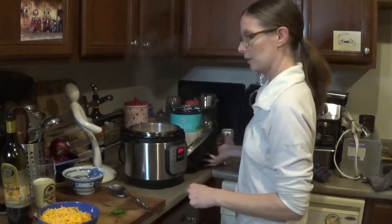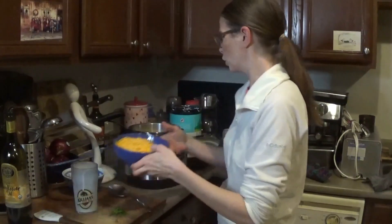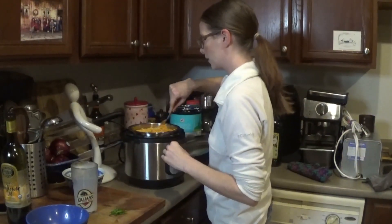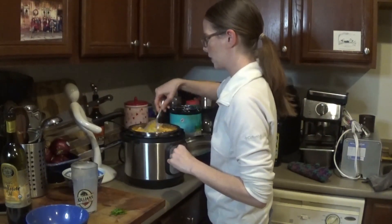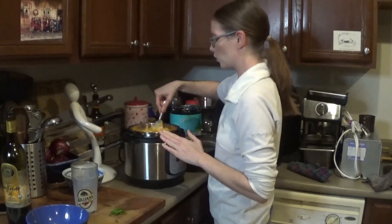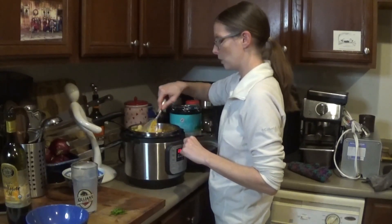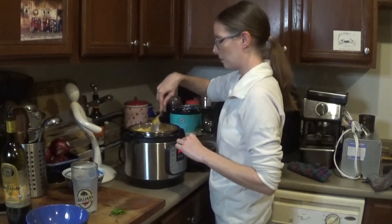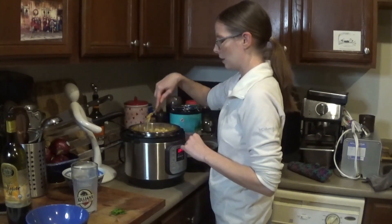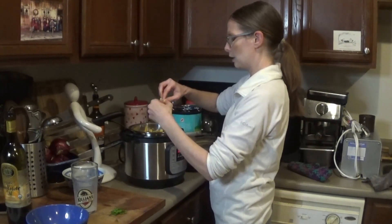I'm going to add my milk and cheese, get this all stirred up and melty. The recipe says you can basically just stir it — you don't need to cook it anymore. You can use your judgment if you want to sauté it or put it back on for another minute or so. My thicker noodles are a little bit al dente.